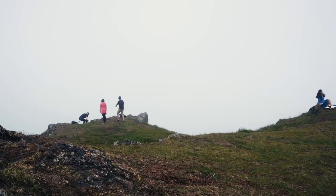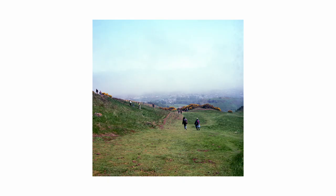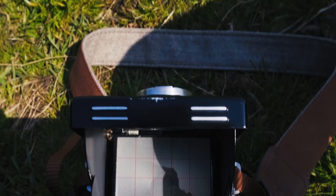The last photo I took on the Lomography 400 was this portrait, which despite the sun coming out in full force and having a 400-speed film, I still managed to severely underexpose it.